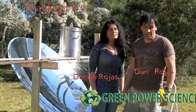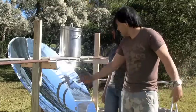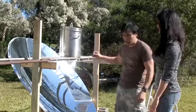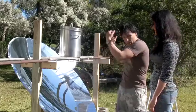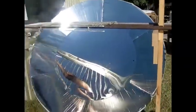Hello there, I'm your host Dan Rojas, and I'm Denise Rojas — welcome to Green Power Science. It's a Happy Thanksgiving Day and we have a big fryer up there filled partway with oil. I didn't fill it all the way to the top like a normal turkey fryer because it's above us and I don't want to be pulling heavy hot oil. The reason it's positioned high like this is because the sun is at a low angle this time of year.